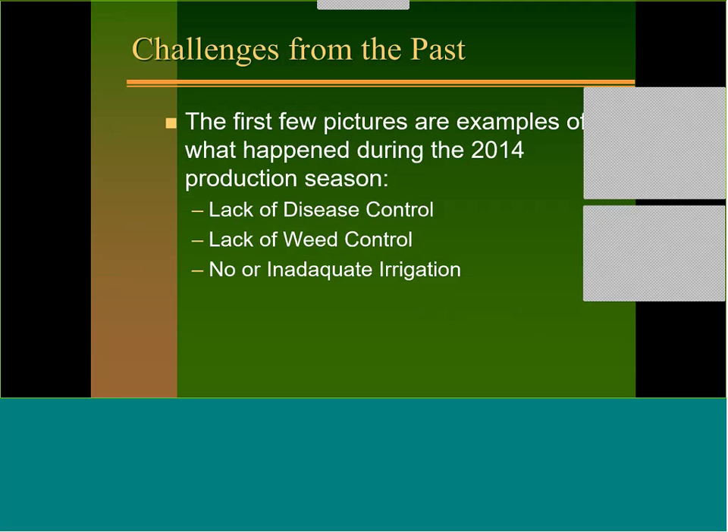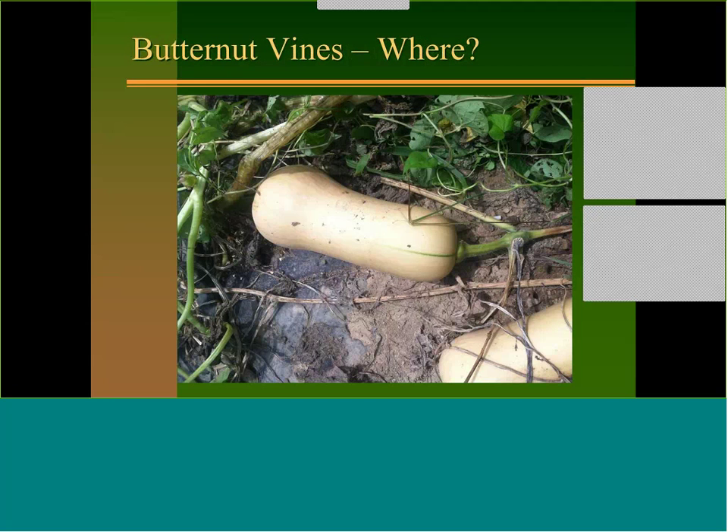The first few pictures are examples of what's happened in recent seasons. There are three things we're going to talk about: lack of disease control, lack of weed control, and no or inadequate irrigation. Here's an example of butternut vines where diseases came in and unfortunately there are no vines left, and the squash is just about mature, so sizes are off because we haven't had good disease control.